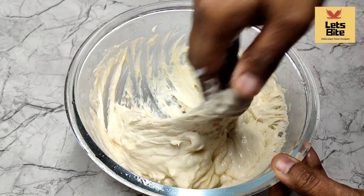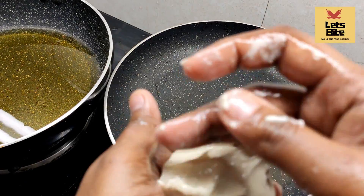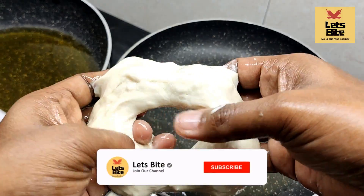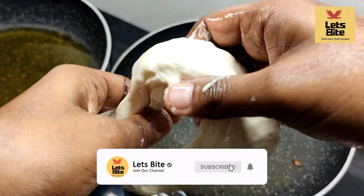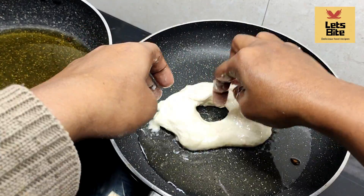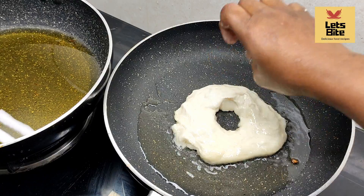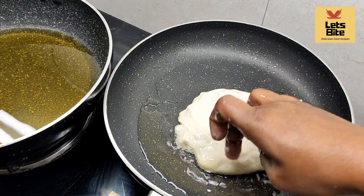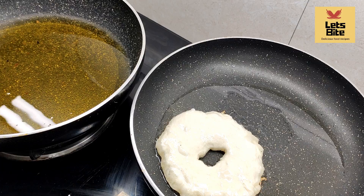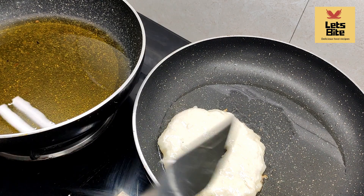Now the dough is ready. Let's go into the process. We have taken a small portion of dough. Spread it out in a pan with a little oil. Add the bread pieces and remember to use oil on your hands so the dough stays soft.